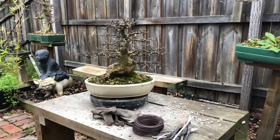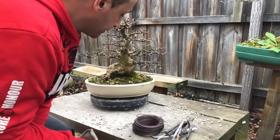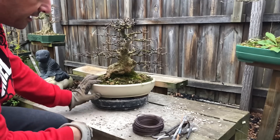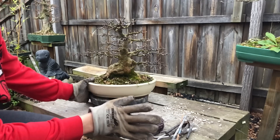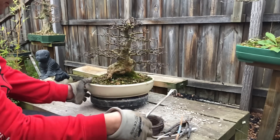This trident maple is really nice and established. It's going to go back in the same pot — I'm just going to do the process of cleaning it up and getting it repotted. Same process as always: tools ready, tree ready, soil ready behind me. Let's get stuck into it.